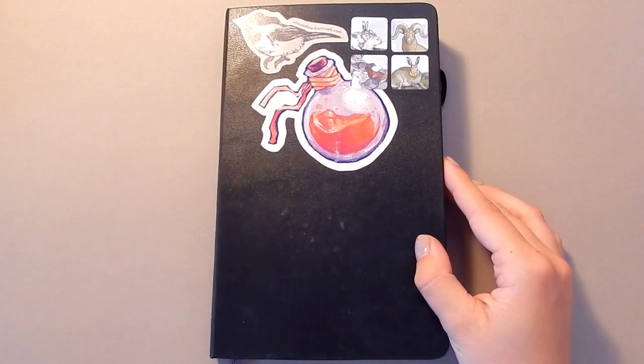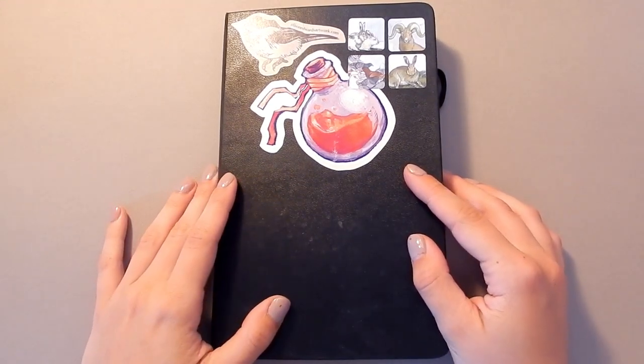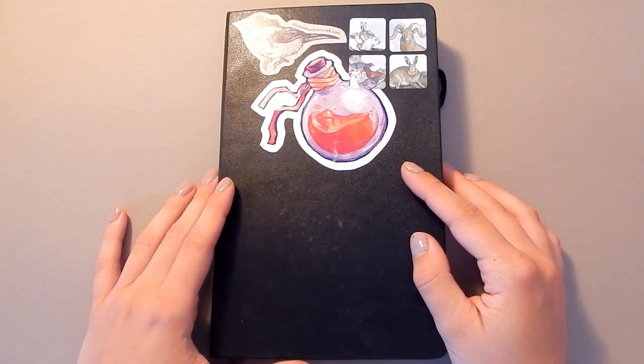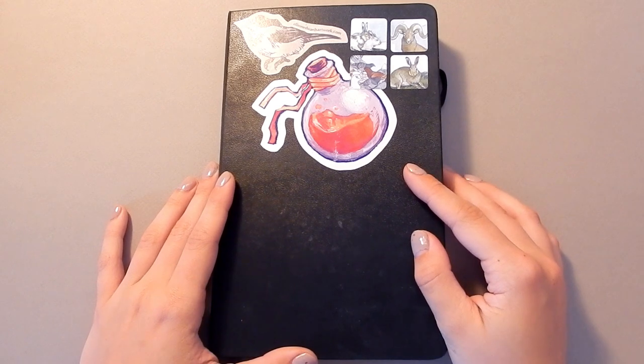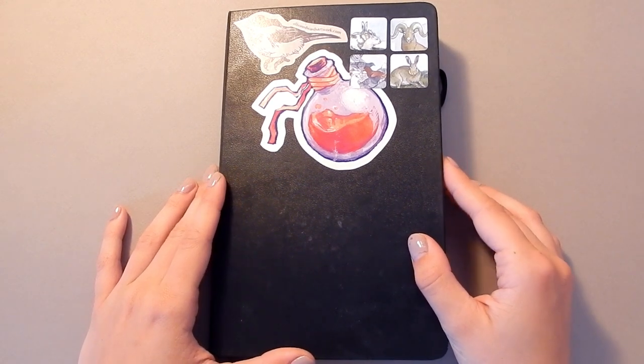Hello everyone and welcome back to my channel. My name is Mary Sanch and for those of you who are new here, I am a graphic designer and illustrator living in Canada. I work at a museum as a graphic designer and in my spare time I love to paint.